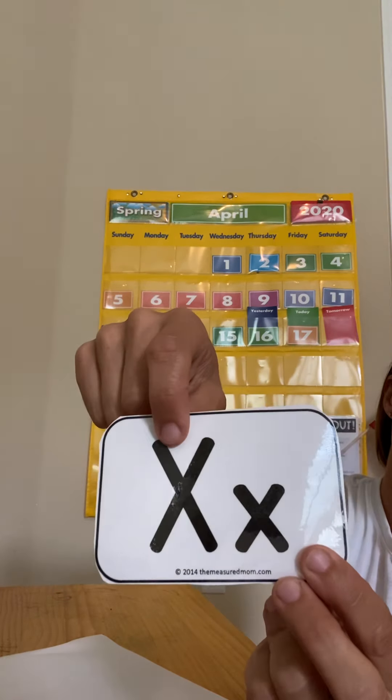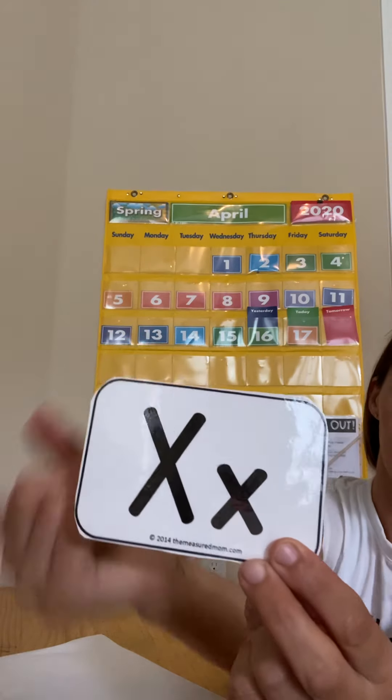And then we have X. We have an uppercase X, a big X, and a lowercase X, a little X.